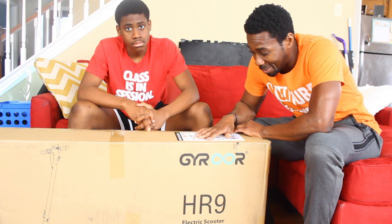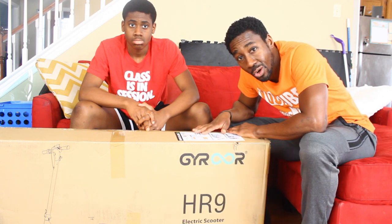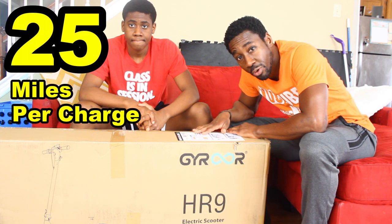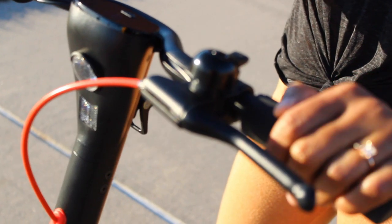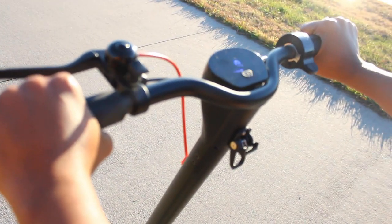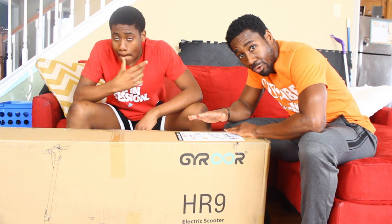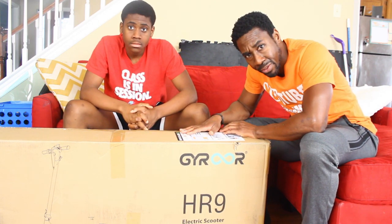That makes this the most affordable electric item that I've reviewed on my channel. This scooter has a 380 watt motor and it's advertised to go a maximum of 25 miles per charge, which is not bad. So what we're going to do is unbox this, put it together, go through the features, and because this is a commuting scooter, we're going to go on the commute part of our bike trail and test out the range, and test out how smooth the ride is.